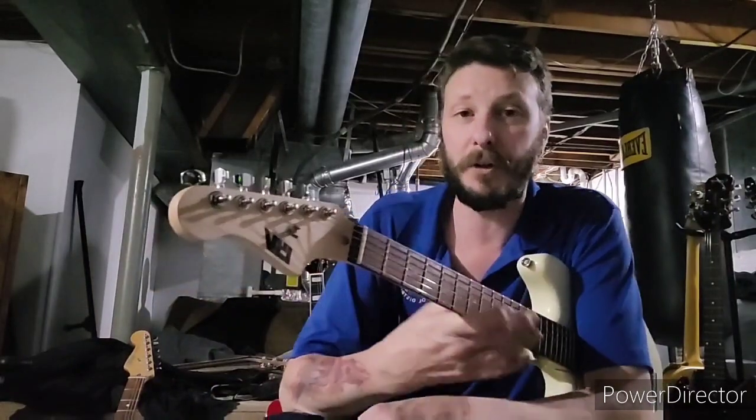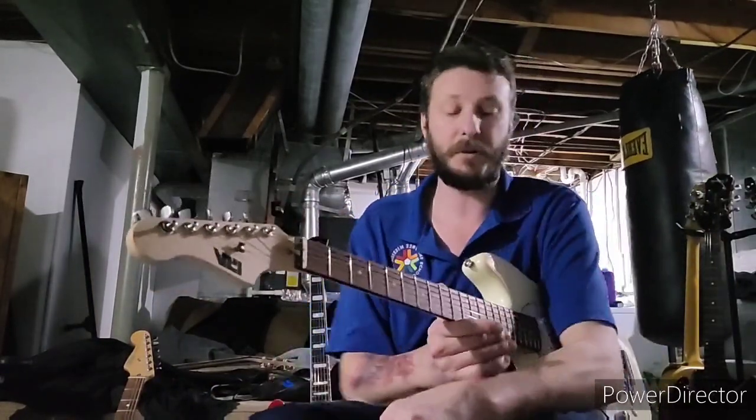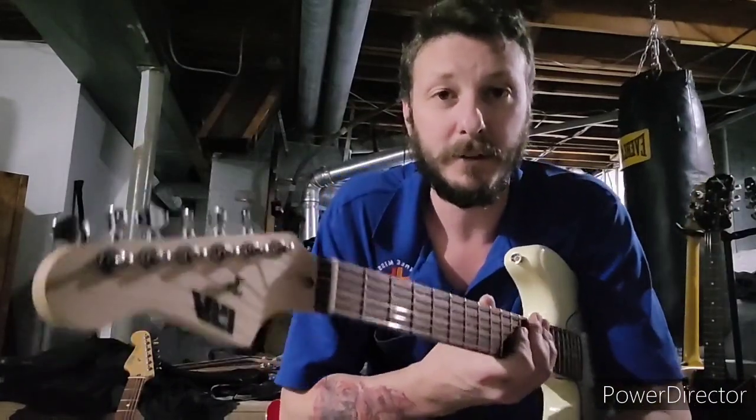Yeah, check them out man - you can find one for a decent price, definitely worth the money. There you go, this is the IYV Mustang.